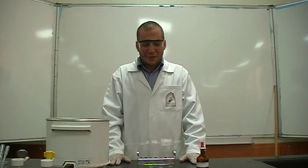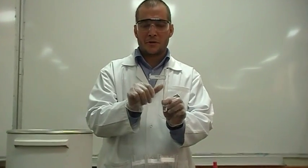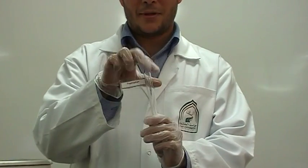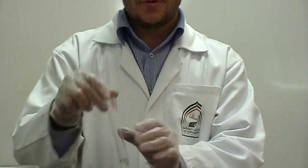So let's do the main ninhydrin experiments. I brought you two amino acids: glycine and tryptophan, and two proteins: albumin and peptone.